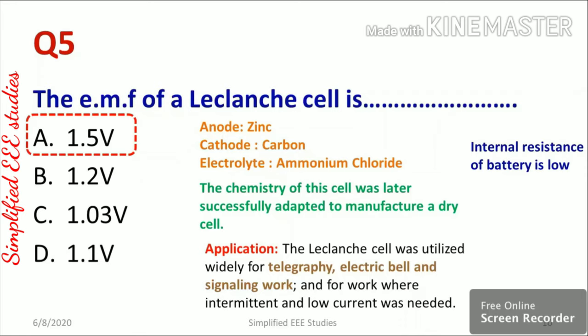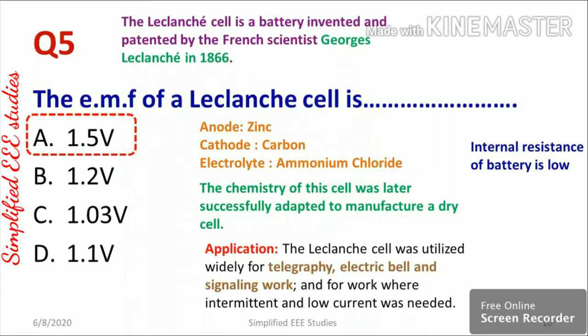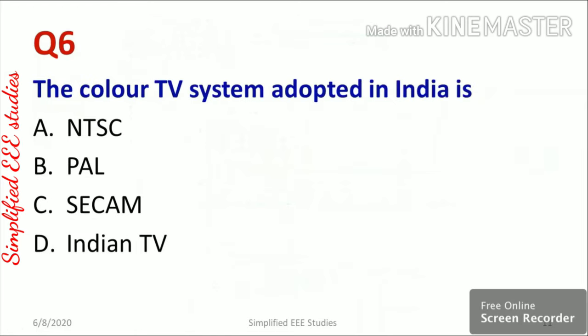The internal resistance of this battery will be low — that is a remarkable point. The Leclanché cell was invented and patented by French scientist Georges Leclanché in the year 1866, and its chemistry was later successfully adopted in the manufacture of dry cells.